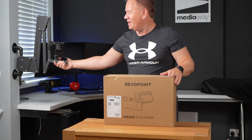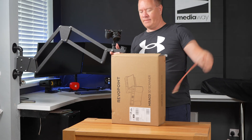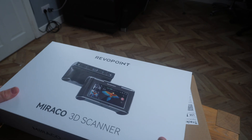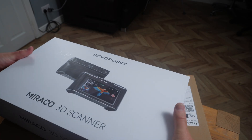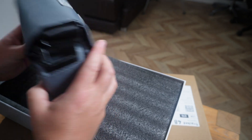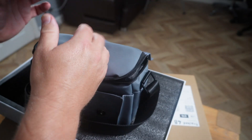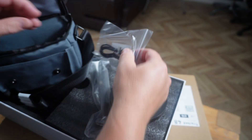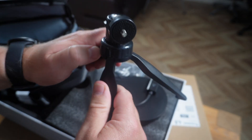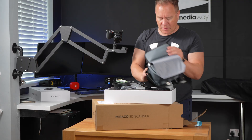I'm going to start with an unboxing. I've got my trusted little handy camera here to show you some behind-the-scenes footage. So we've got the box here — very nice. We've got a nice little carry case, and inside we've got some goodies: an electronic turntable, USB cable, ACMI adapter, a little pop-up tripod, a lens cloth, and a USB adapter. That's everything in there.